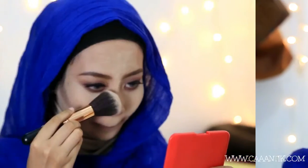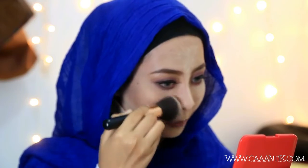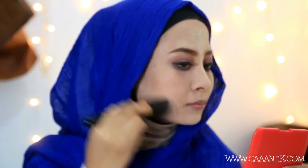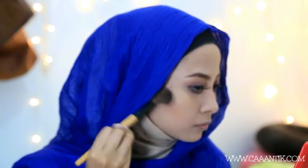Like kalau kalian enjoy video ini, dan tonton terus sampai habis ya. Selanjutnya aku bersihin sisa-sisa bedak dengan kabuki brush biar bersih. Terus aku kontur pipi pakai Benefit Hoola dan juga hidung di area yang tadi sudah aku kontur pakai cream makeup.